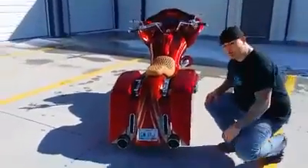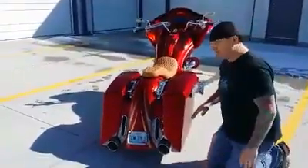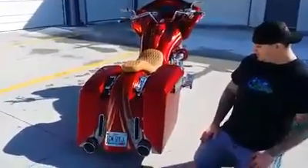What's up guys, Nathan Curry here from Curry's Inc. I just wanted to show off our new parts for the red sled that gets ready to go to Daytona.